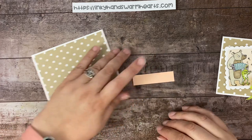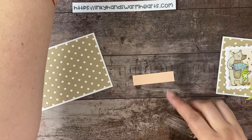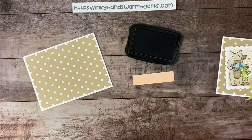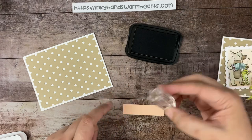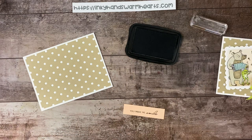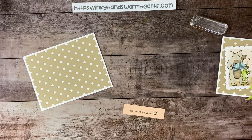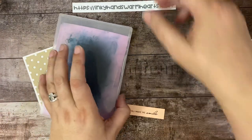I'm going to go ahead and stamp 'You Make Me Smile' with Memento on a scrap of Petal Pink. We'll just stamp that, and then I'm going to trim it down however I like it, trying to get it centered. I'm going to use my mini paper trimmer — I love that little guillotine trimmer. I think it works super fantastic.